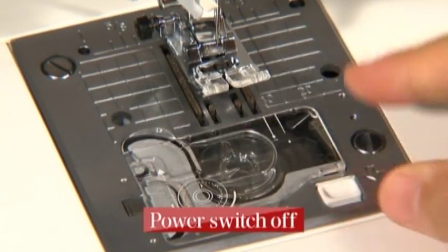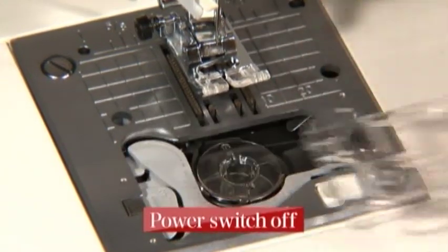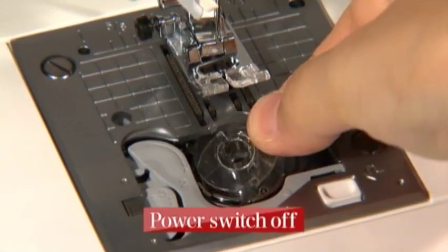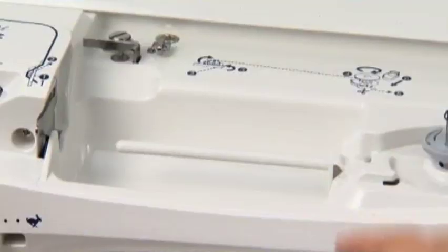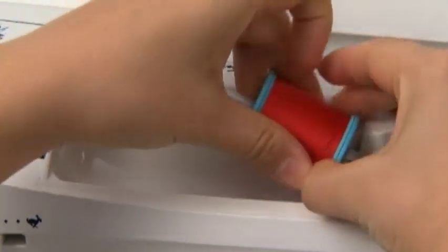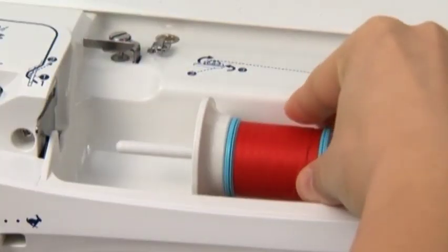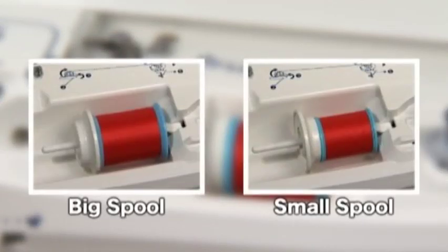Pull the hook cover release button towards you to remove the hook cover, then take out the bobbin. Place the thread spool on the spool pin and attach the spool cap. The spool cap can be reversed to match the size of the thread spool.